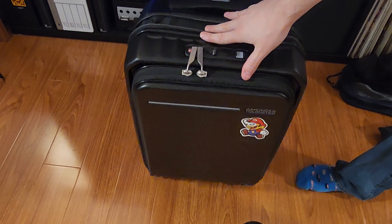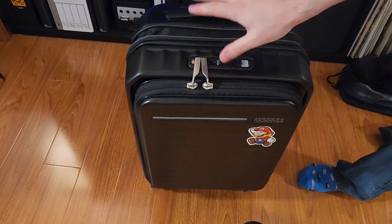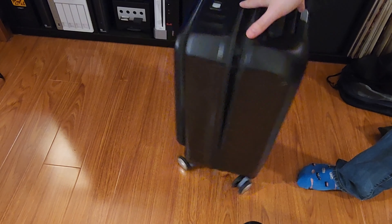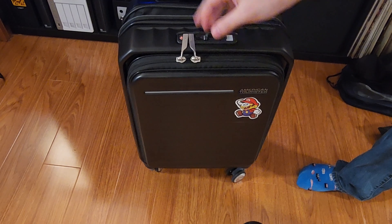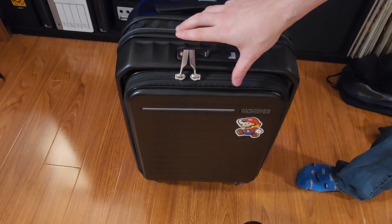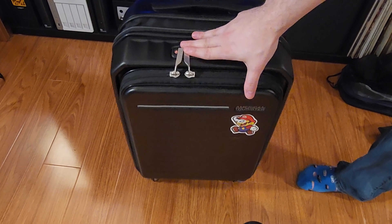And that's the American Tourister Fronttech. If you found the video useful, give it a like and subscribe. If you have any other questions, leave them in the comments and I'll be happy to answer anything about this bag. It served me great on my last flight and I hope I have it for many years.